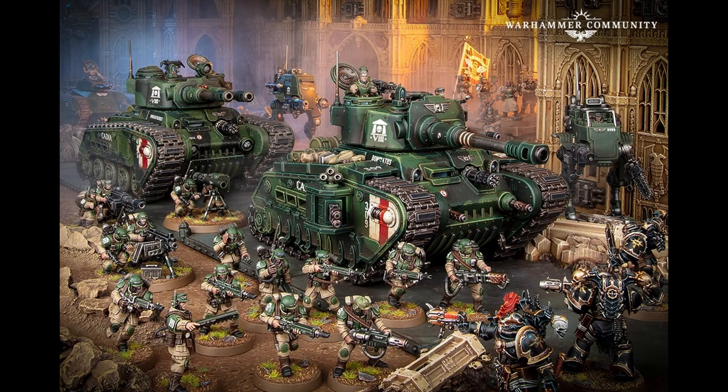Well, here it is. This is the Robledorn Battle Tank, an in-between heavy to super-heavy tank, which is approximately four times the size of a Lehman Russ.